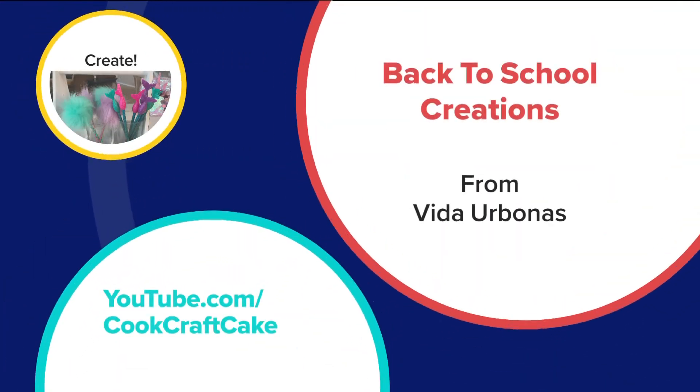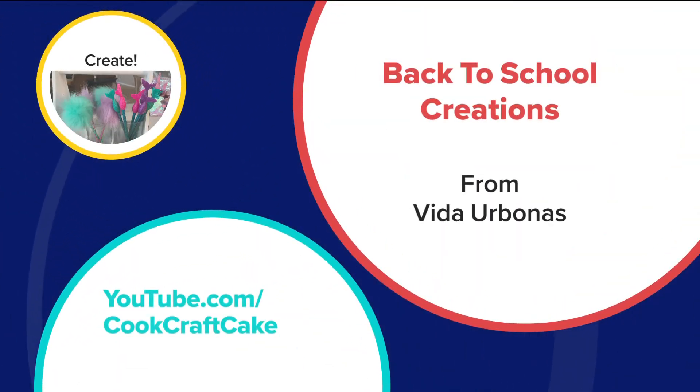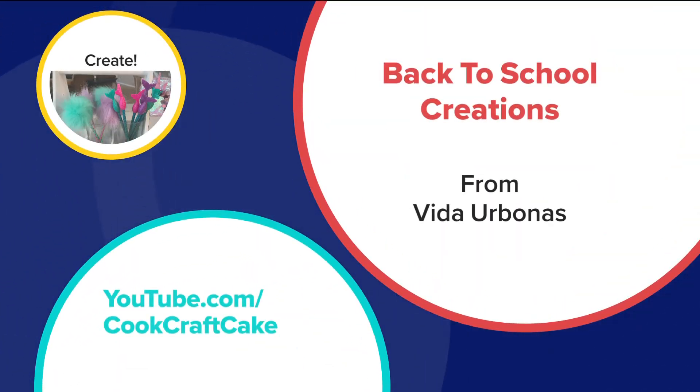Great ideas, Vita! You can find more fun and helpful crafts and recipes on Vita's YouTube page. Follow her on youtube.com/cookcraftcake.